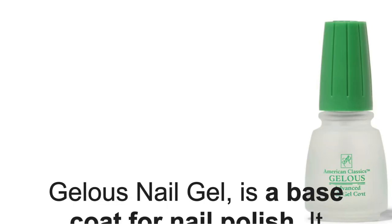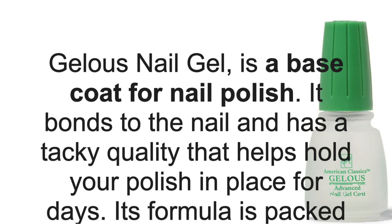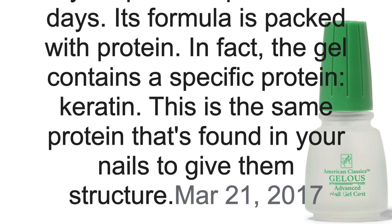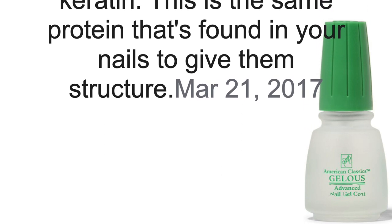It's a liquid — not a polish, just a liquid. Then you take your nail polish and put a coat on. What you'll be doing is alternating between Jealous Advanced Nail Gel Coat — these will make your nails feel like you have gel polish on. Jealous nail gel is a base coat that bonds to the nail and has a tacky quality that helps hold your polish in place for days. Its formula is packed with protein — specifically keratin, the same protein found in your nails that gives them structure.